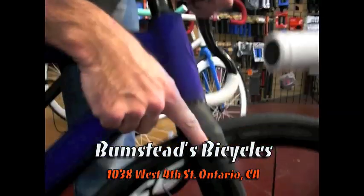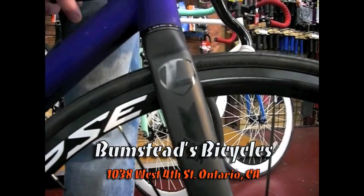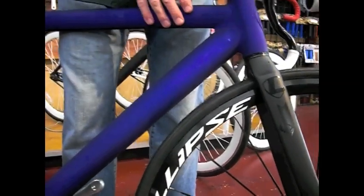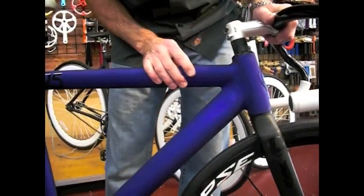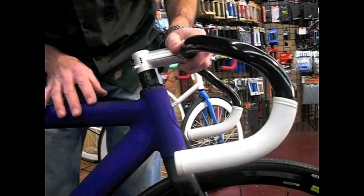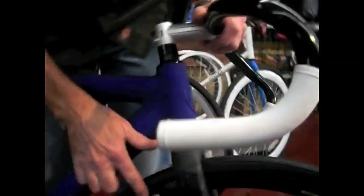We've also got the Leader aluminum fork, but you can also put a carbon fiber fork on it. Most Leader bikes come as a frame and you build them up custom. They are starting to do some completes direct from Leader, but this particular model we built up here in the shop. We used the Mavic Ellipse wheels and Leader's own brand crankset.